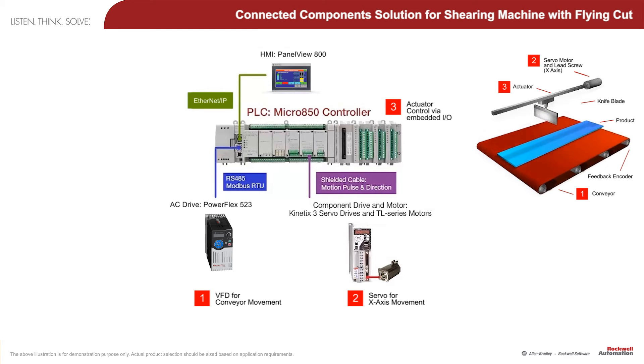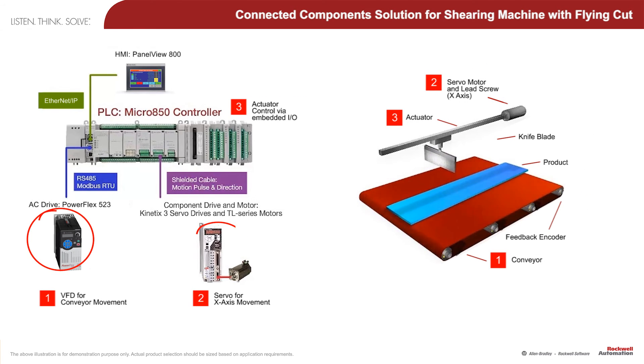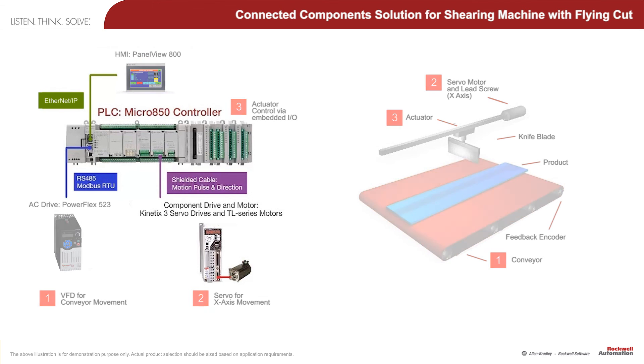The key motion components of this machine are the Allen-Bradley PowerFlex variable frequency drives for the conveyor, a Kinetix 3 servo system for moving the actuator, and the Micro800 controller with embedded motion control. The HMI is connected to the Micro850 over Ethernet to provide diagnostics and supervisory control for the machine's operator.